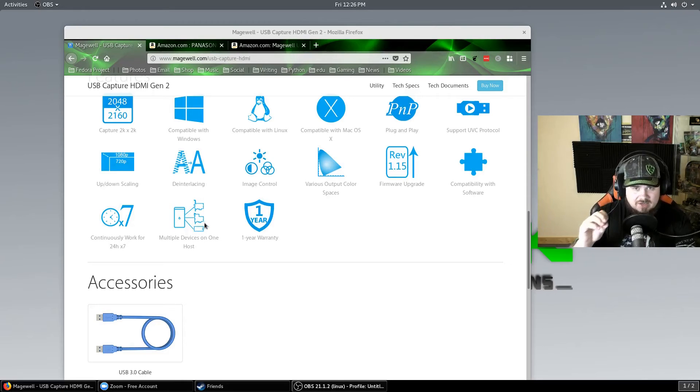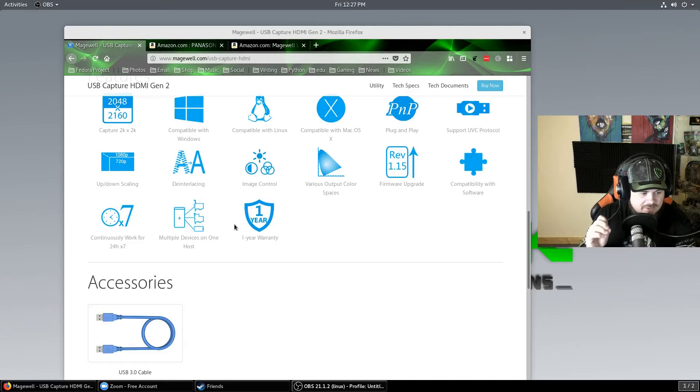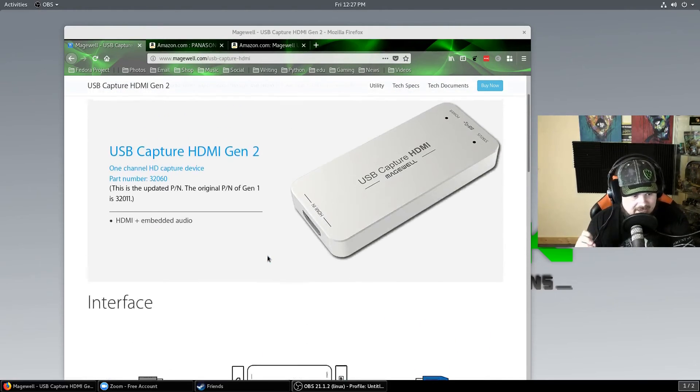This isn't one of those cheap knockoff ones that get super hot. It's also $300, although I wouldn't pay that for it because you can get them used for much cheaper. I did — multiple devices on one host — and there's a one-year warranty if you buy it brand new.